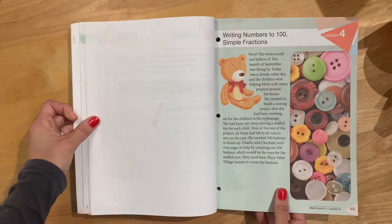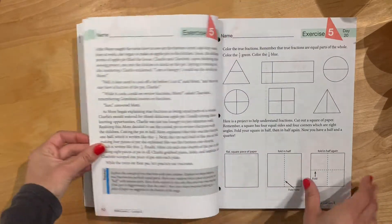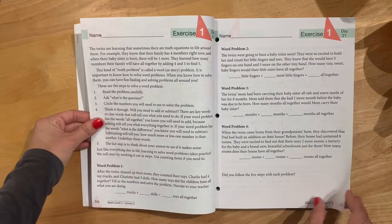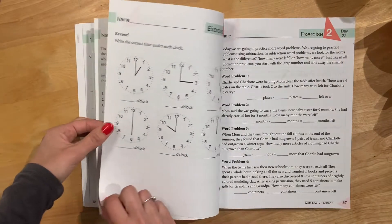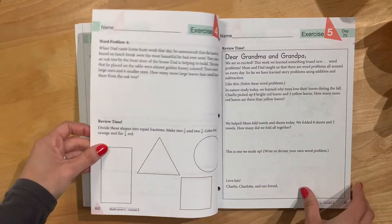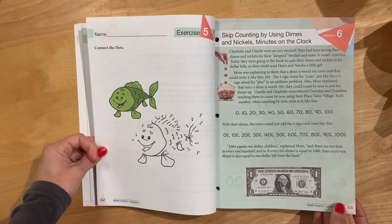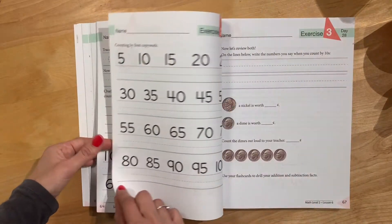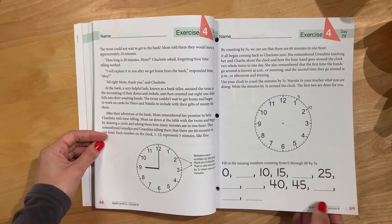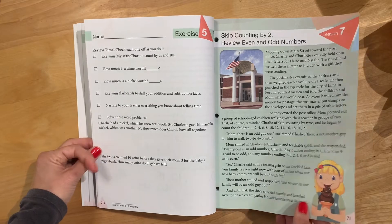You'll see another story, more copy work throughout — it's colorful. There are lots of word problems, money, more copy work, more clock work, fill-in-the-blanks, counting by fives, counting by tens.